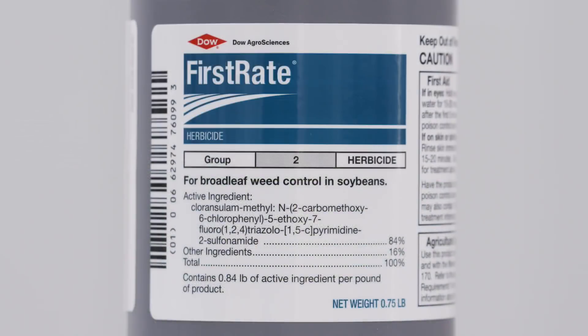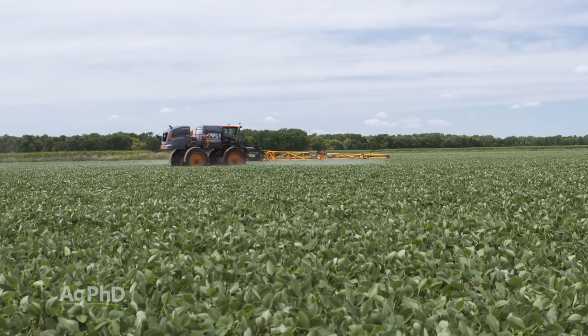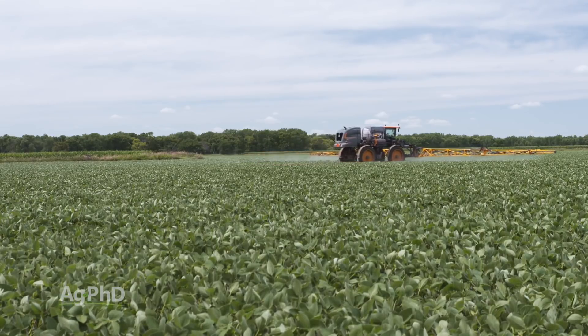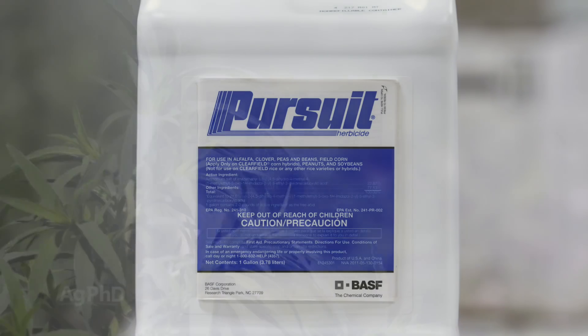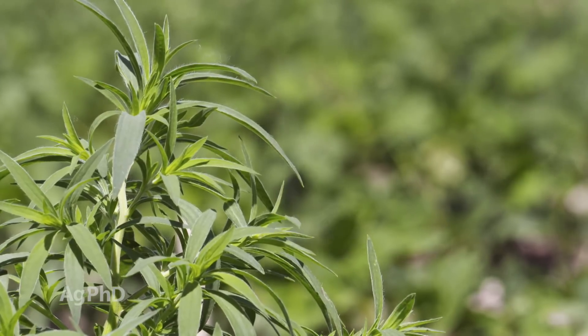Could you use First Rate this late if you had ragweed, for example? Well, you could. I'm slightly worried about carryover in high pH soils — carryover to corn is probably not a big issue. You could also use some Pursuit if you had nightshade or a weed that Pursuit's good on, but unfortunately there are a lot of ALS resistant weeds that Pursuit simply won't control. I also worry about carryover in low pH soils and in areas of the country that are cold and dry. We've seen half rates of Pursuit carryover even in extreme drought conditions, so we have to be careful with that one.